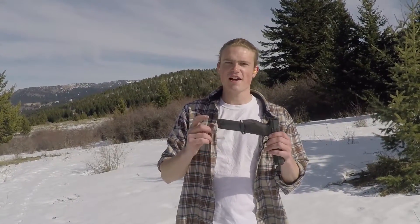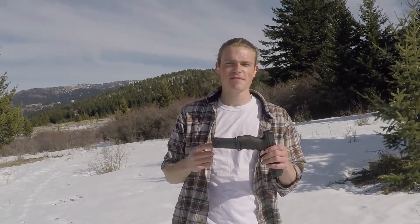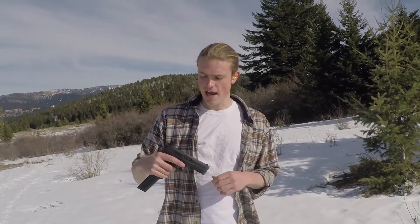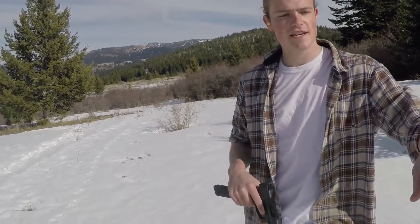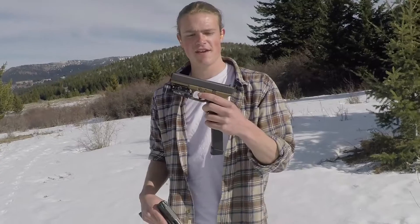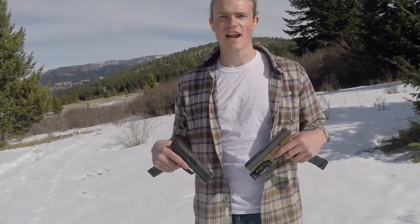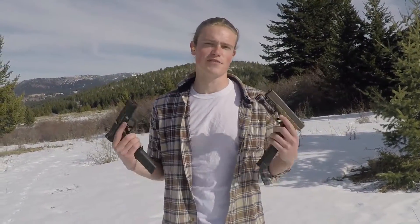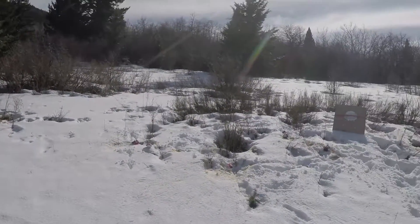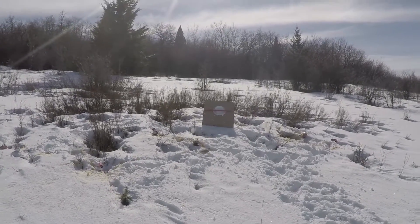Just got a 30-round mag section from hkparts.net. We have an HK VP9 and a Glock 17 with 25 rounds loaded, and we're basically going to be busting off these rounds as quickly as we possibly can. It's not an accuracy test — this is more of just seeing who can finish 25 rounds first. Our targets are just a plate and board and some cans, nothing much.